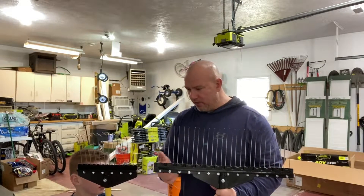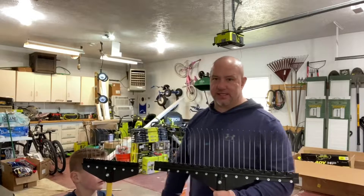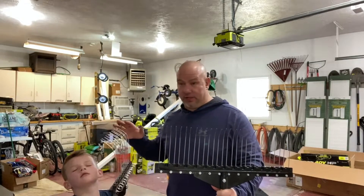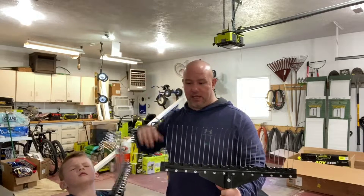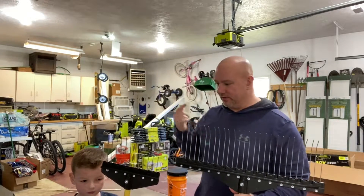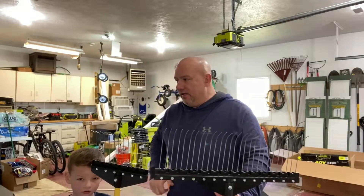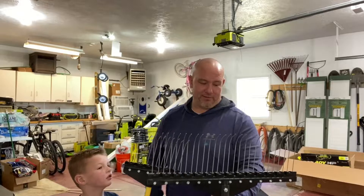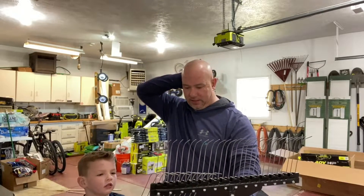It comes with a wooden handle. This is a set — I think it was like $60 on Amazon. It's not affiliated; I don't get any kickback or anything like that. None of this stuff is — this is all just purchased by me. So if you click on the link, it's all you. You're paying for it; I'm not getting any kickback.